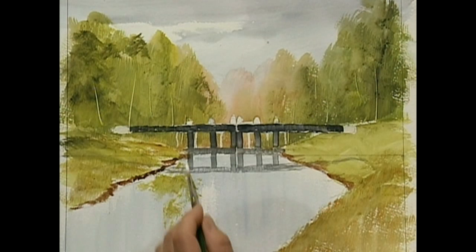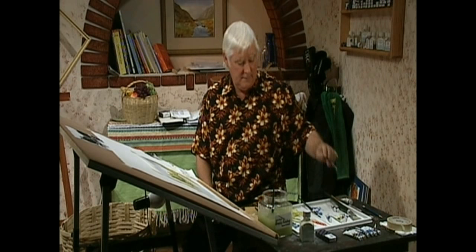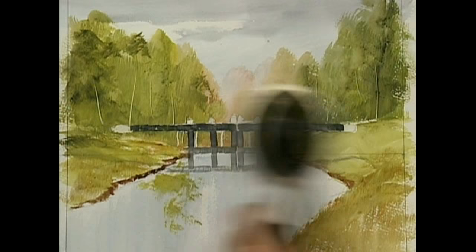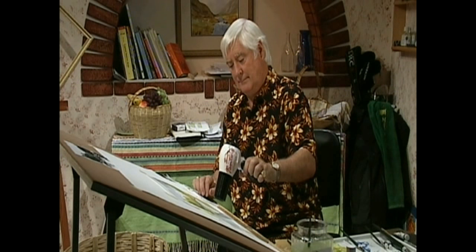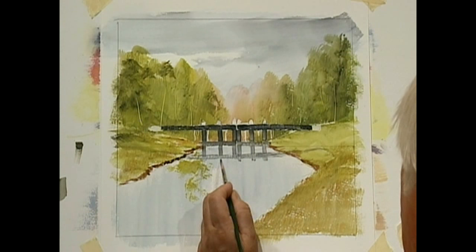And the same thing here, and the same thing there. Now it's kind of finished, but we've got to do a quick dry, and then you'll see a couple of quick things you've got to do here. I'd like a tiny bit more of the grey there, because it's not showing through for me properly. That's better. Let's give that a bit of a dry now.